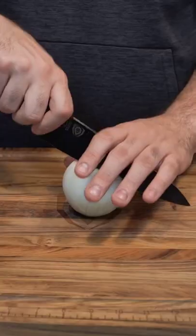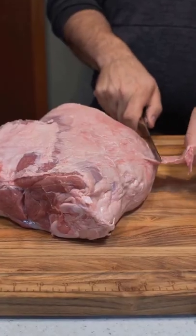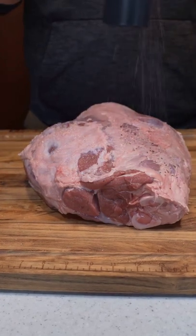Time to make a roasted leg of lamb. Start by quartering an onion and set aside. Then let's trim off some of the fat and season the entire thing with salt and pepper.